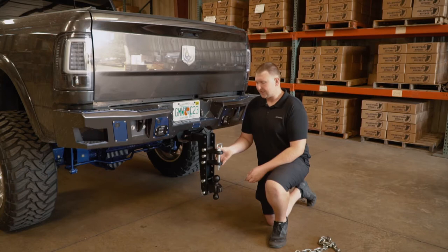This attachment features a signature texture black powder coat and is rated 20,000 pounds.